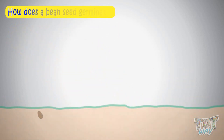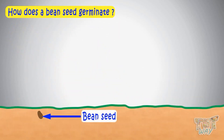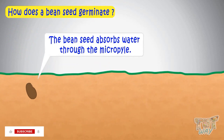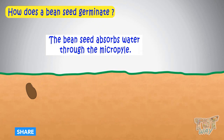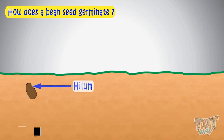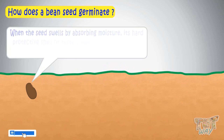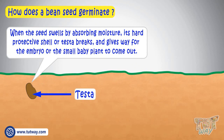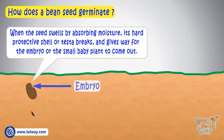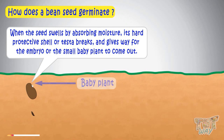Today we will learn how a bean seed germinates. Firstly, a bean seed absorbs water through the micropyle, an opening in the Testa just above the hilum. And when the seed swells due to absorbing moisture, its hard seed coat or Testa breaks and gives way for the embryo, or the small baby plant, to come out.